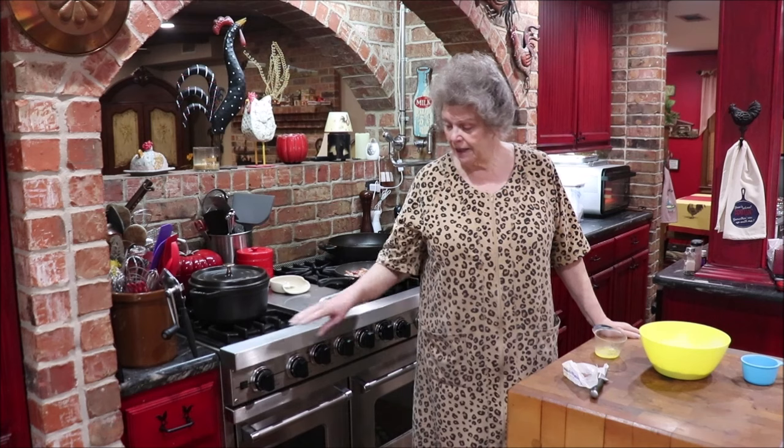Good morning, y'all, and it is morning. I am in the kitchen making breakfast. Richard — my grandson — asked me before he went to bed, he said, now, if I wake up hungry in the morning, can you make breakfast? Well, that's a given. So he's not up yet, but I'm going to go ahead and make breakfast and he'll probably eat.